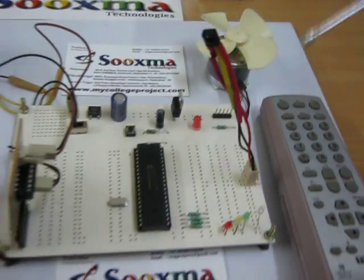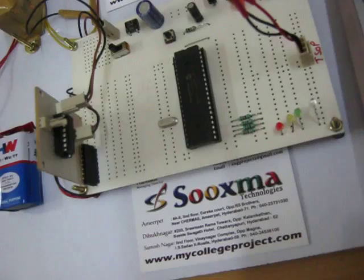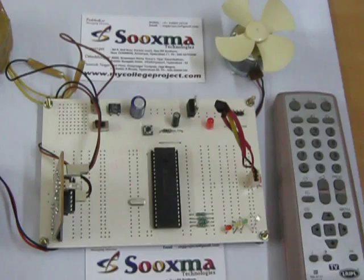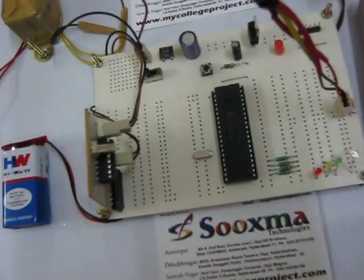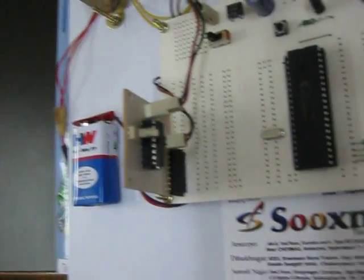The TSOP receiver is going to decode the particular commands, either forward or backward. The controller takes that input and, based on it, the motor can be controlled using the L293D motor driver. This L293D motor driver executes all motor commands depending on your input.